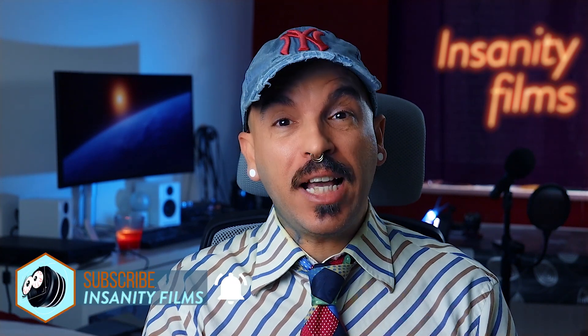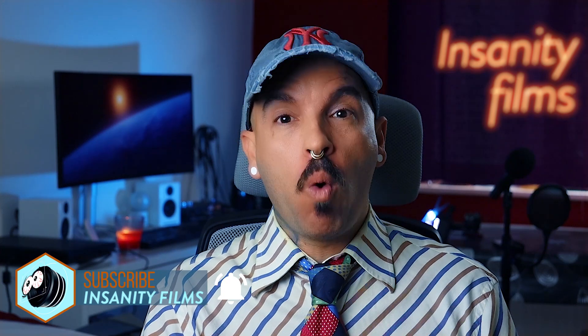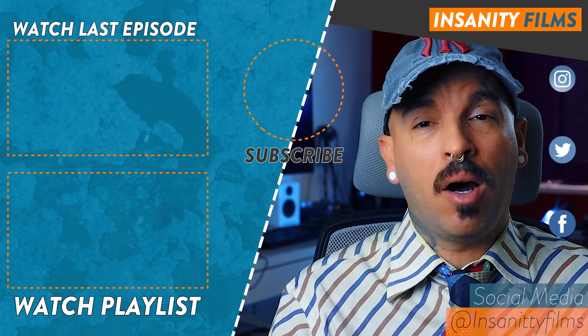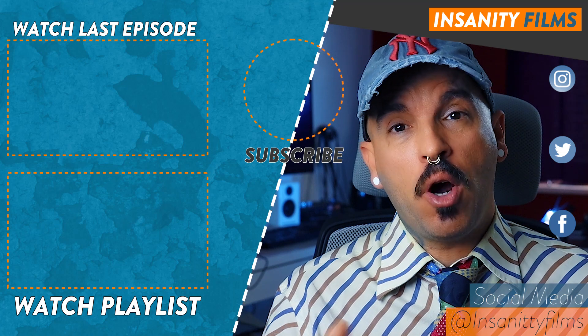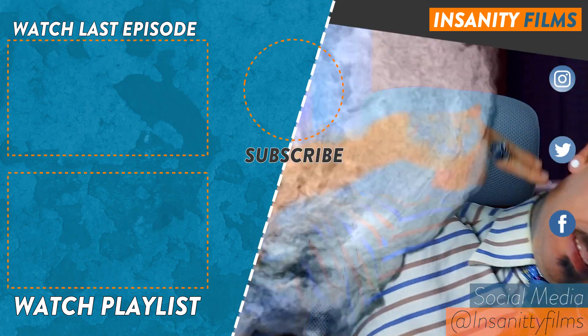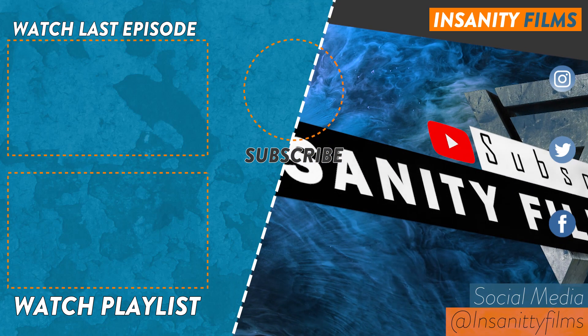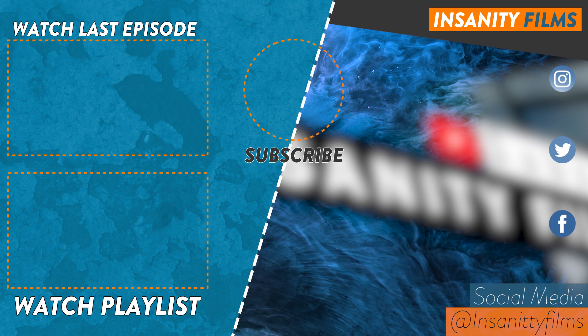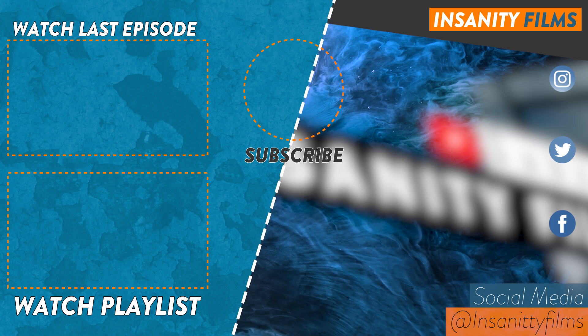Alrighty then, we are at the end of the episode. Thanks for tuning in, thanks so much for watching. Remember to subscribe, comment down below, like. And I really hope I'll see you next week for episode number three on Insanity Films. I'll let you hear your host. And as usual, Insanity Films out.